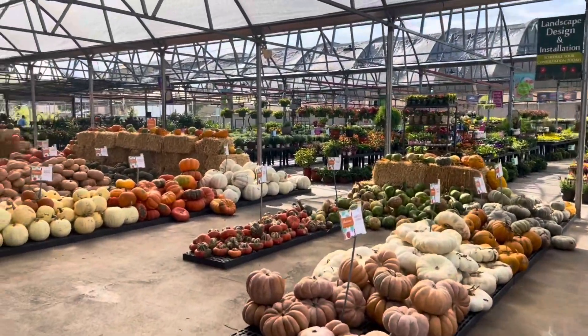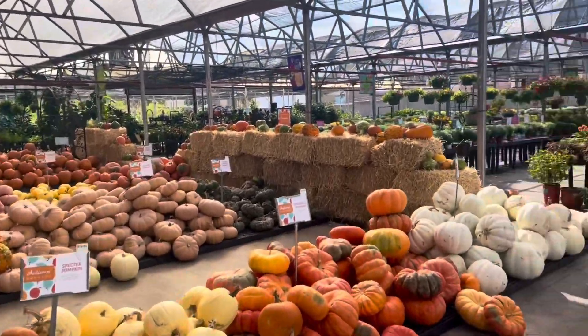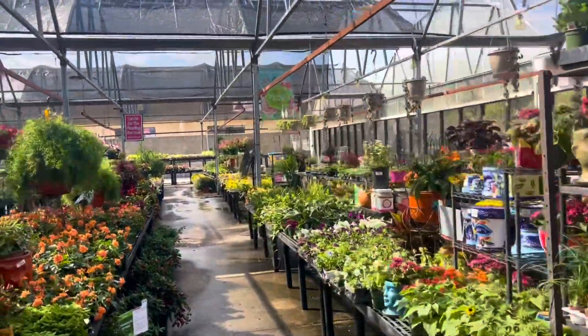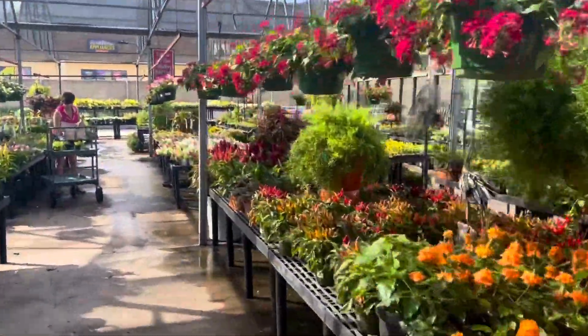I'm not going to be spending much time in this fall area, but I will walk y'all through some of the pumpkins. It looks like they are fully stocked for fall with lots of beautiful, gorgeous options. Oh, I do see some cabbage, so let me go back there and check that out.